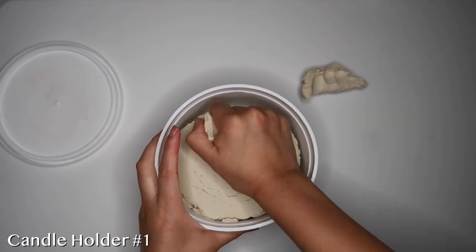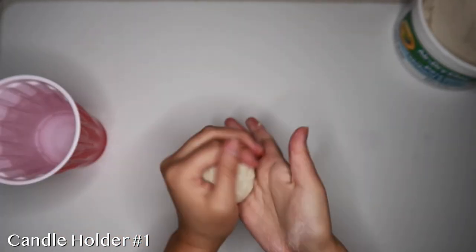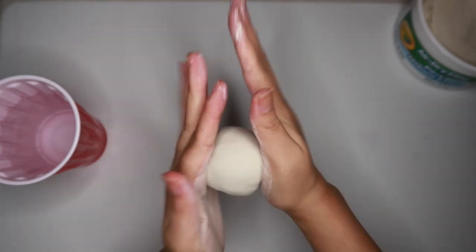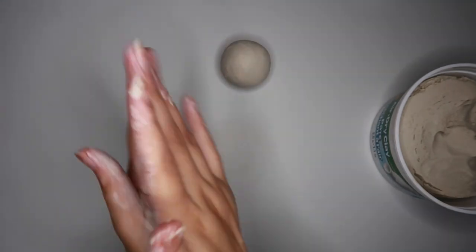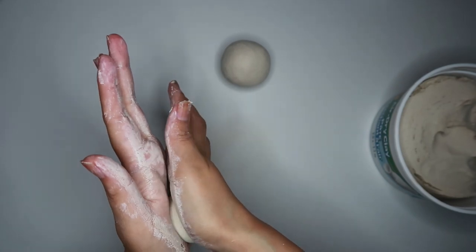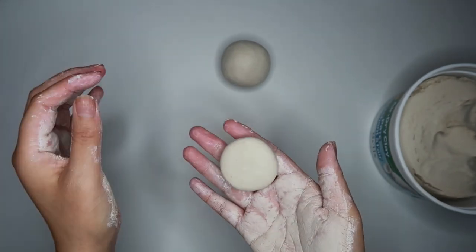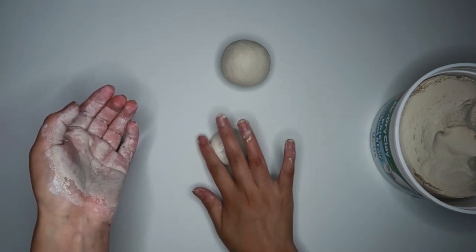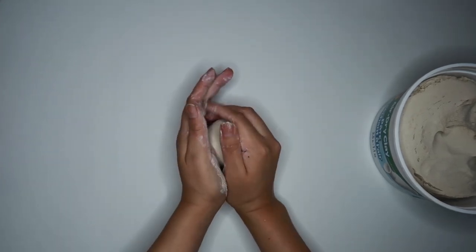So for this first candle holder, take out a good amount of clay and then shape it into a big ball. Now I'm going to take a little bit more clay and make a smaller ball, and then I'm going to flatten it out just using my hands — this is going to be the bottom of our candle holder. I'm going to add some water to both pieces and then place our circle on top and press gently down so that they will stick together. And here is basically our first candle holder.